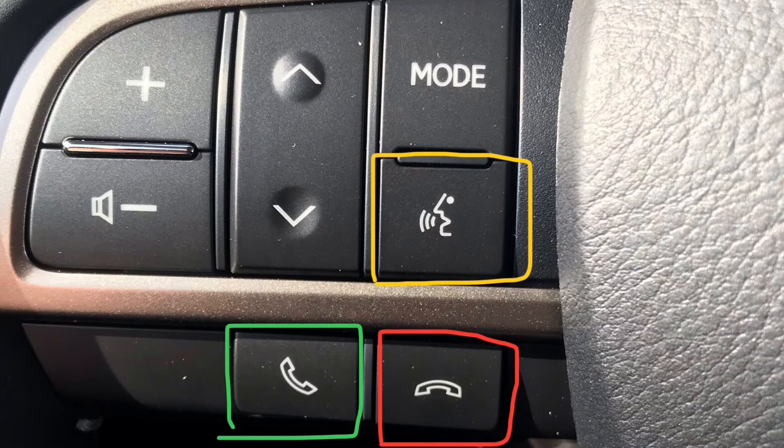From here, we can move into our steering wheel controls. Highlighted in yellow, you've got your voice control system. In green is to pick up phone calls, and in red is to hang up phone calls or send them to voicemail.